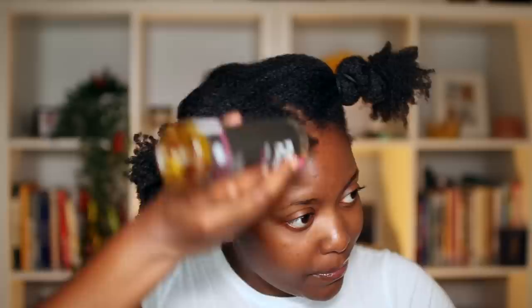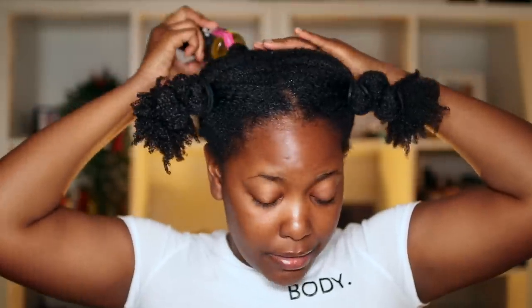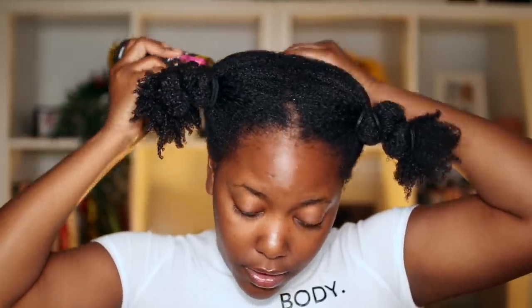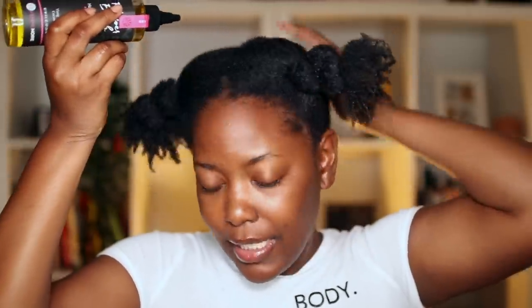I have three bands — it's not ideal, I would like to have four, but I'm having some difficulty. My hair is pretty much dry. I'm going to put on my bonnet and go to bed. My hair does not feel brittle like the desert — my hair feels good and I am just elated.